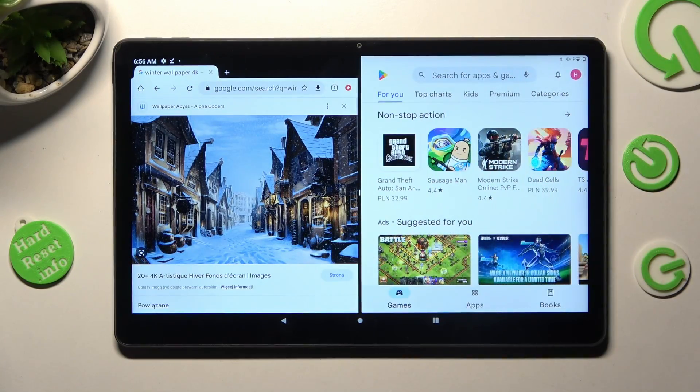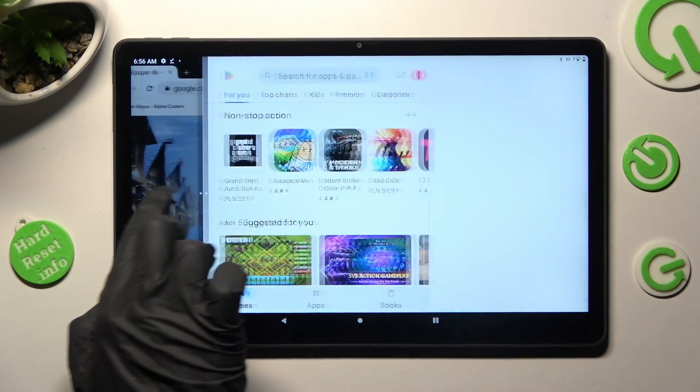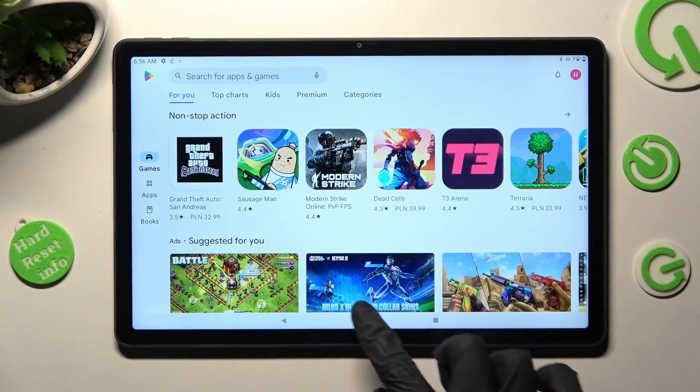If you wish to go back from this mode, you can do that by dragging one of your apps to the side and tapping on the Home button.